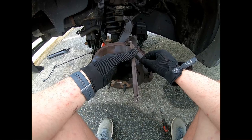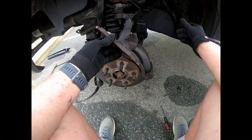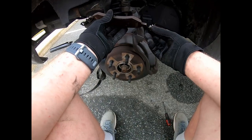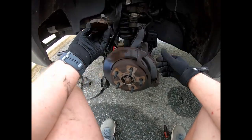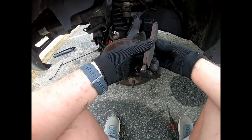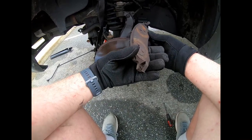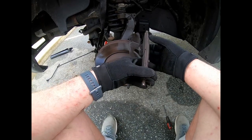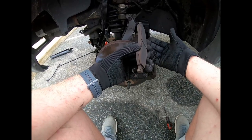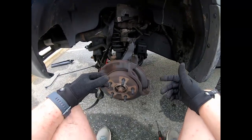These were starting to squeak. I don't know if it was this one or if it was the other one, but my guess is that it was the other one. I think there was still a lot of - looks like there's still a lot of brake pad left on it.